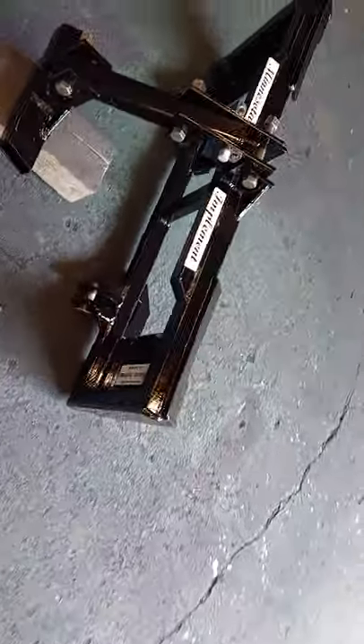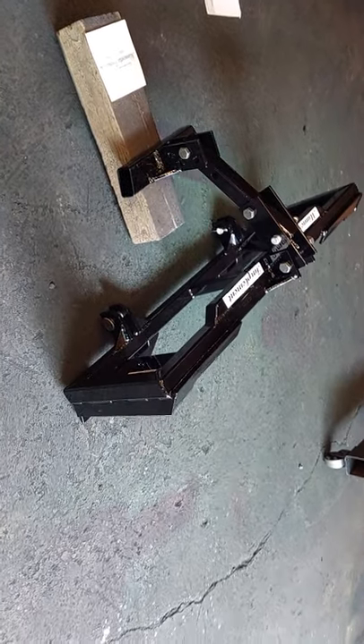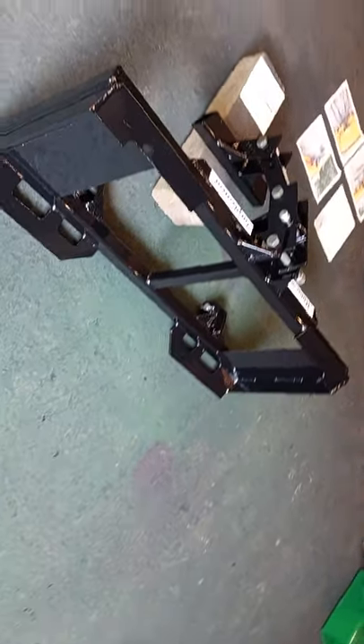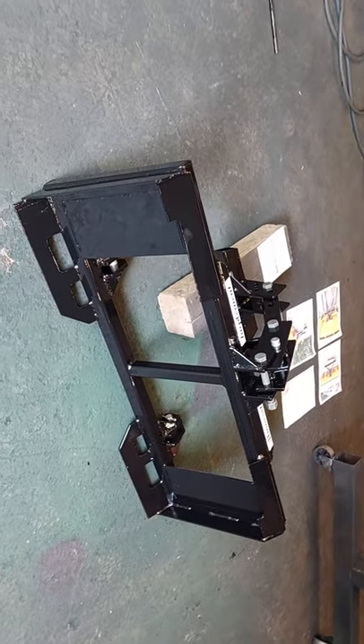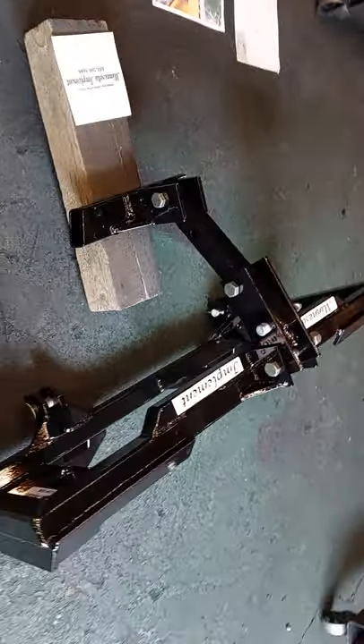This here is a faceplate for a snowplow. If you've seen our other videos and product line, you'll notice this is pretty well identical to the faceplate that we use on our snowplows. This is kind of a unique situation though.